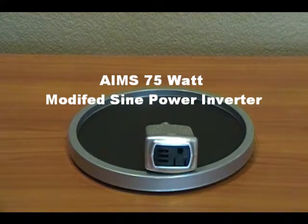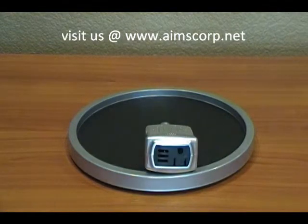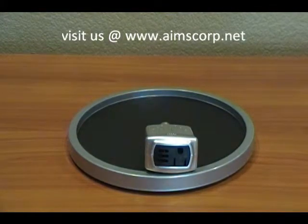This is the Ames 75 watt power inverter. It's a single plug unit. It's great for charging your cell phone or MP3 player in the vehicle. Any application that's under 75 watts can be ran directly from your cigarette lighter.